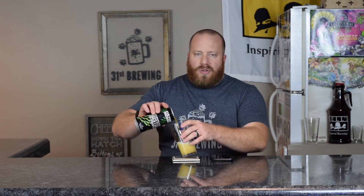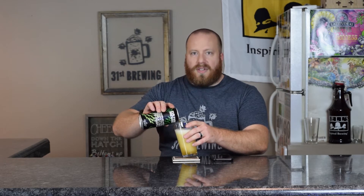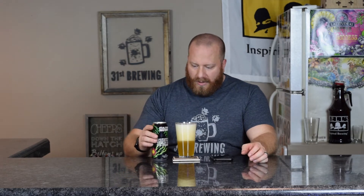Kind of pour it on the side. Usually these IPAs have a humongous head, and who wants to sit here for 10 minutes? We're going to get the big head anyway.